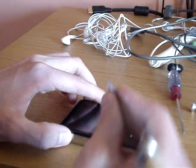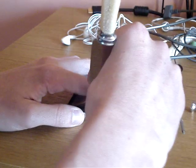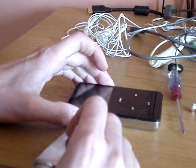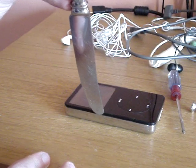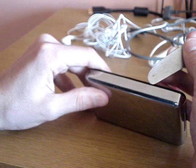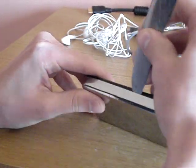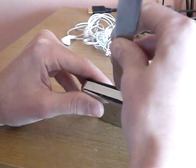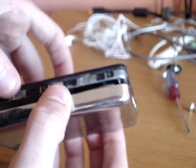What you do is pry the knife into the little slot on the sandwich part there. Put that into there and push backwards. As you can see, the iPod is now basically open.